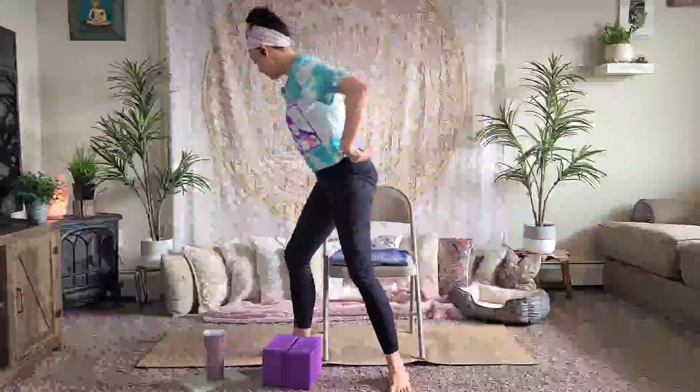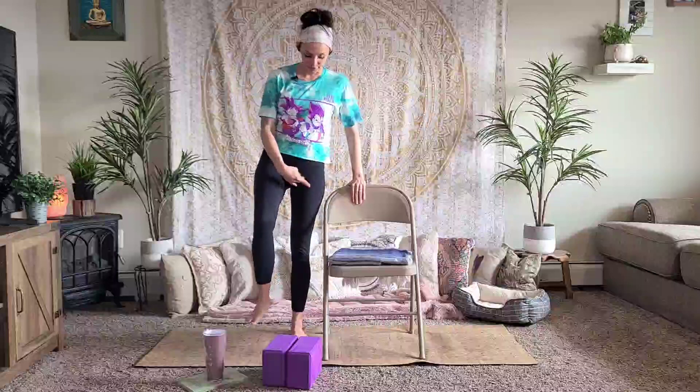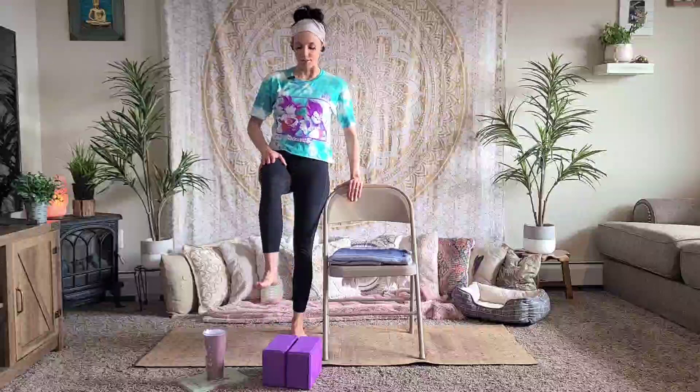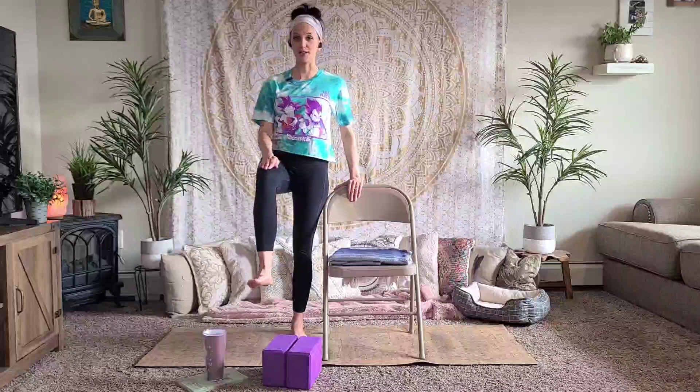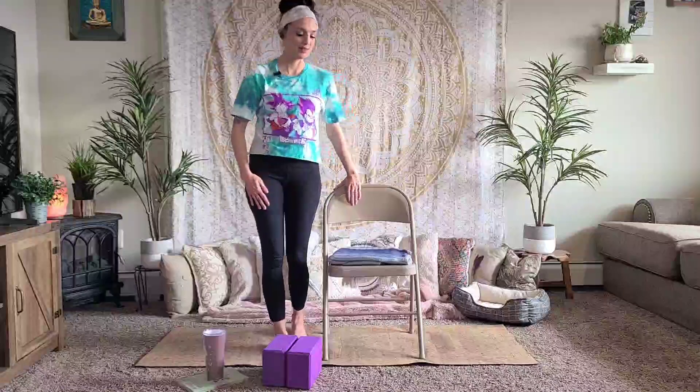Press your thigh into your hand. If you're not feeling that activation, you're probably using your hand — try to use your thigh. Hold for six, five, four, three, two, one. I'll show you how to do it standing: hold the back of the chair, left foot flat on the ground as if getting into tree pose, bring your leg up, press your thigh into your hand for six, five, four, three, two, one, and rest. Back to seated: press your thigh into your hand for six, five, four, three, two, one, and rest.